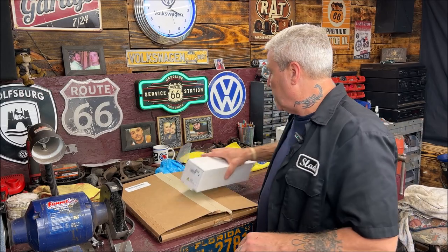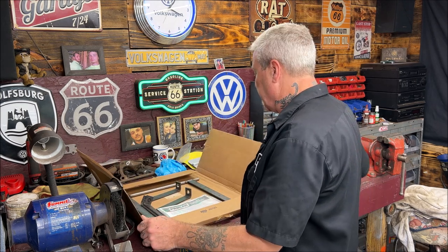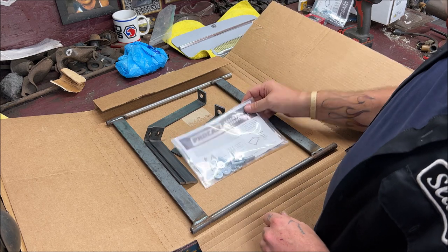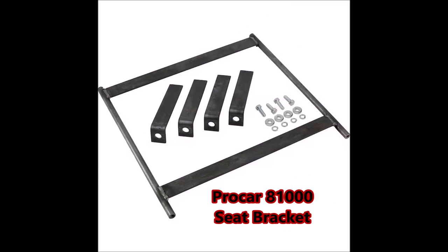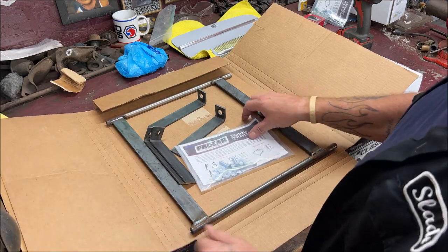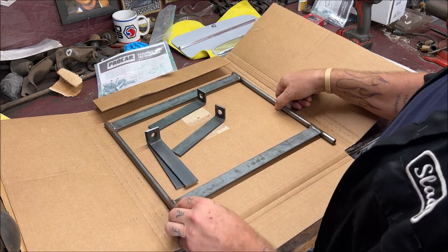I got some brackets first, then I'll open that seat up. I bought universal brackets and I'll show you right now. I got the Pro Car brackets — the part number is 81000 — and that is from Scat Enterprises. It comes with the nuts and bolts of course. This will actually bolt to the seat brackets, and it will all make sense when you see it.